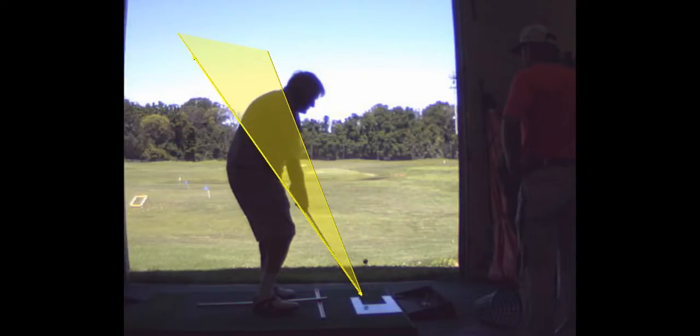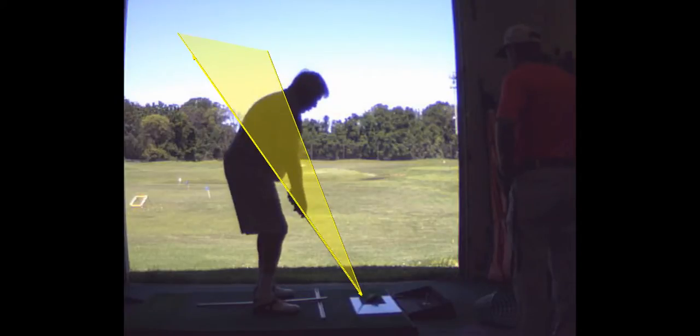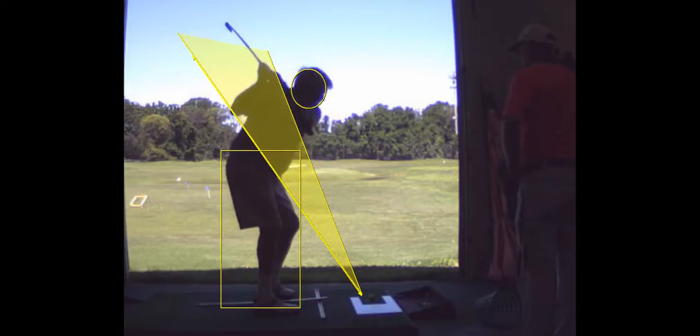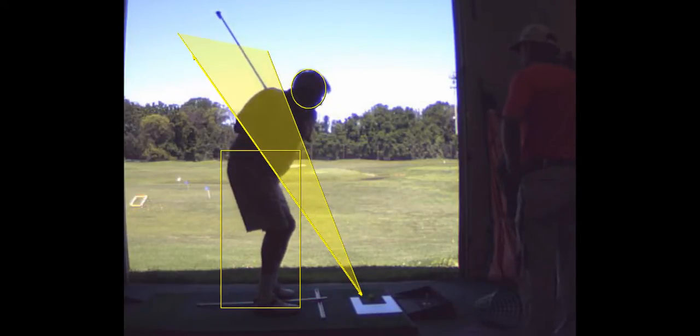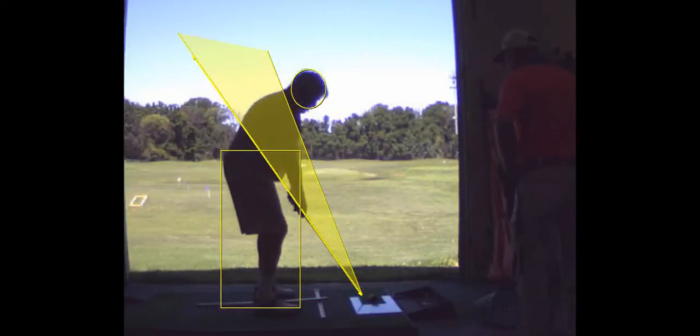My right arm is always straight — it's my left arm I'm worried about. Right, but you did nicely there. You feel more upright at address; that's something you've got to be careful about — not to bend down as much. And you took it on the outside, which is what I want, and that's going to give you the shot you want, a much higher shot.